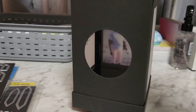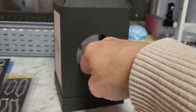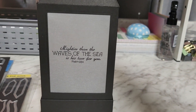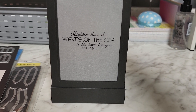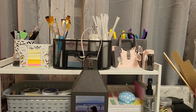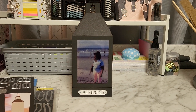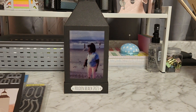I cut out a little hole in the back so you can stick a light in there. On the other side it's the same scripture: 'Mightier than the waves of the sea is His love for you.' I hope she likes it — it's very basic and simple but I think it'll be cute sitting on her table with a light in it.